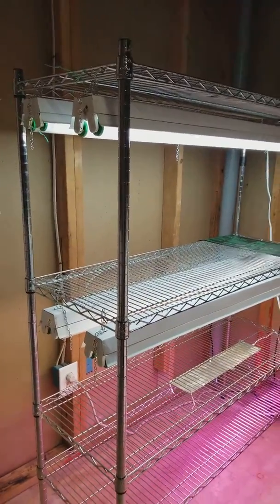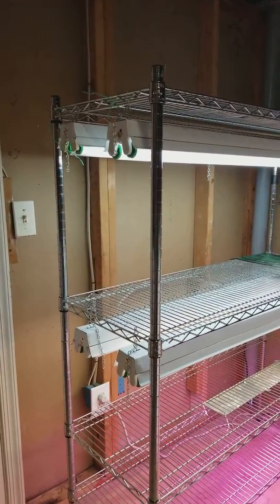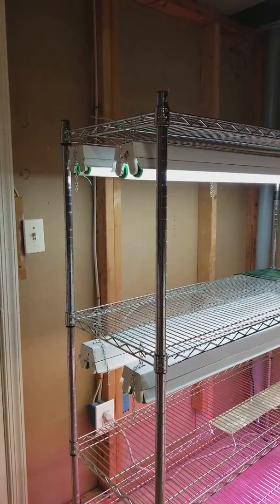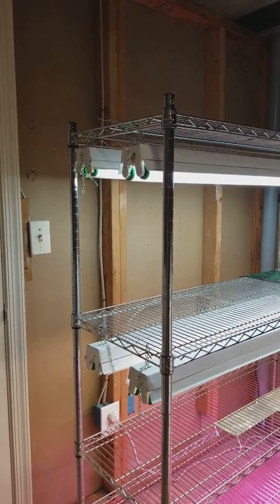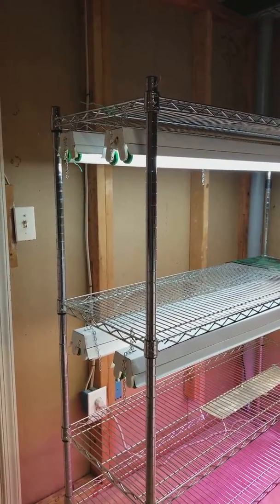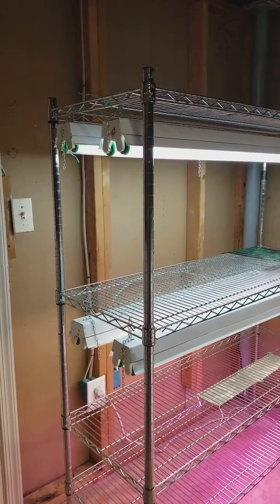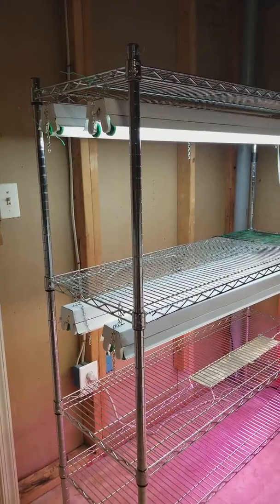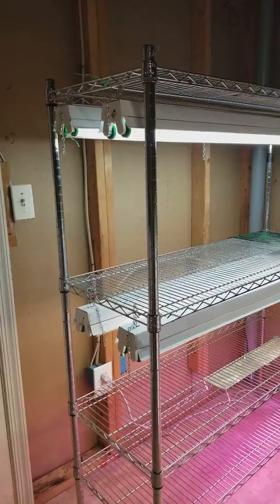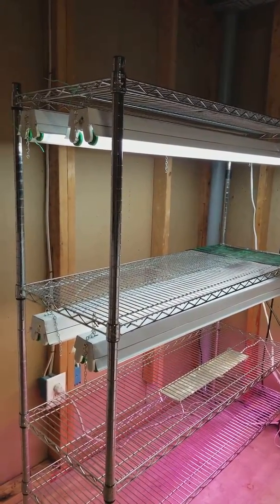This shelf is located in my basement where my laundry area is. Winter time is coming and I need to bring my plants in. I just want to show some people who are interested in knowing what lighting I use for my plants — for those that need a lot of light and don't have windows, or live in an apartment without big windows to get natural sunlight.